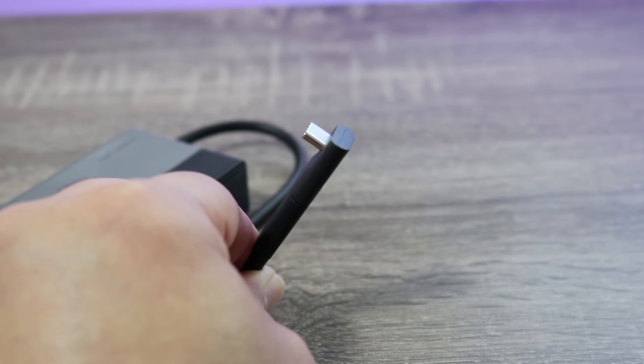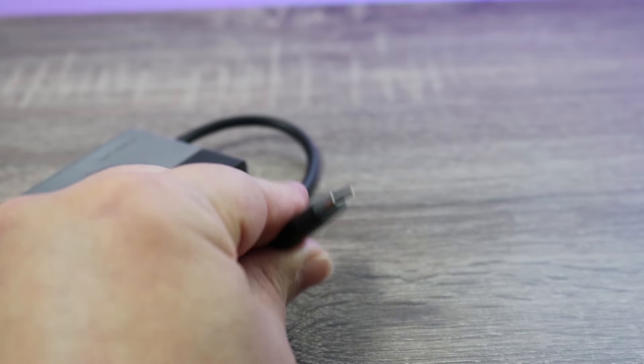Its USB cable is one of those flat, low-profile ones that's perfect for the Steam Deck, but it can also snap off into a more traditional USB cable — perfect for when you're using it with a laptop.